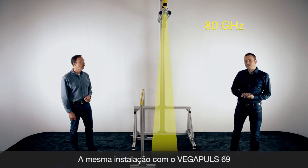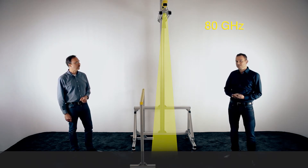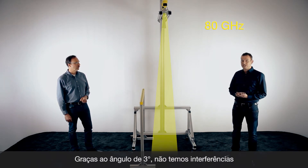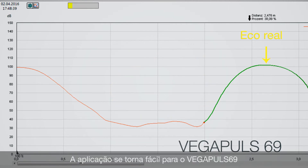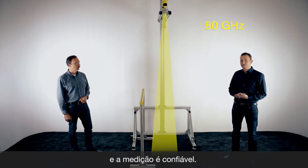Looking at the same situation with the VegaPulse 69 and its three degree beam angle, you can see the beam is not hitting the metal piece and on the echo curve there is no false reflection. You have only the product echo. This metal piece is not disturbing the 80 gigahertz sensor — it has only one echo and that is the product. So it's a very easy measurement for the VegaPulse 69.